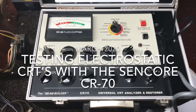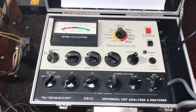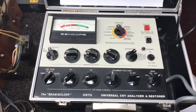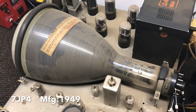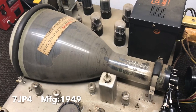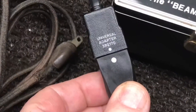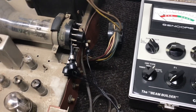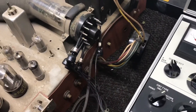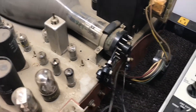The Sincor CR70 CRT analyzer is one of the few picture tube testers that will check these older style electrostatic tubes, like this 7JP4. Using this universal adapter with pigtails you clip on the pins, you can actually test these older tubes. There are only five wires: two filaments, the G1, the G2, and the cathode.